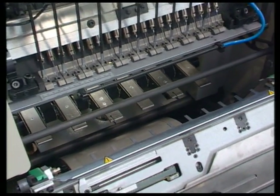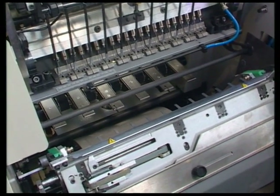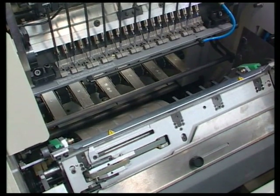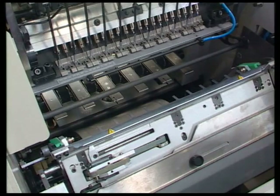The extractor bar is made up of carbon fibre to minimise vibration at high speed. It automatically assumes the correct position and never needs to be removed from the machine.